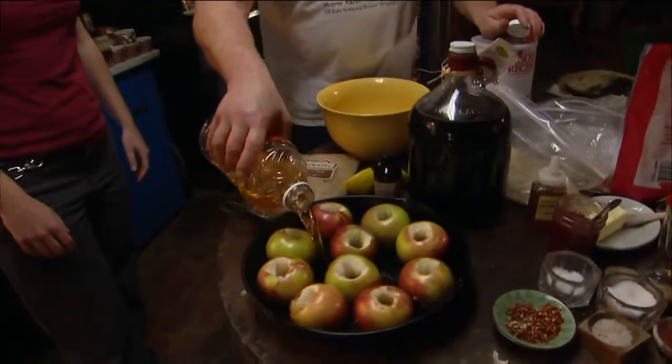Now I'm going to add some liquid to this so they'll kind of braise. I've got some apple juice and I would say we're going to put about a cup and a half of apple juice in there.